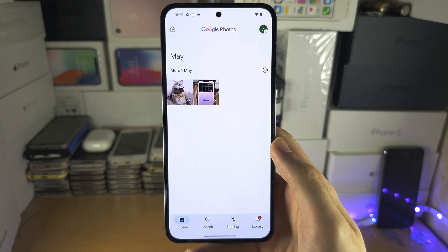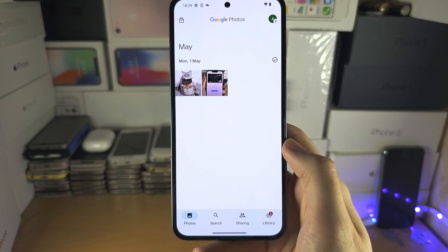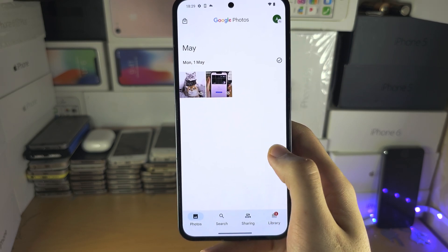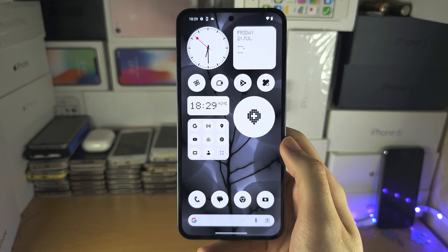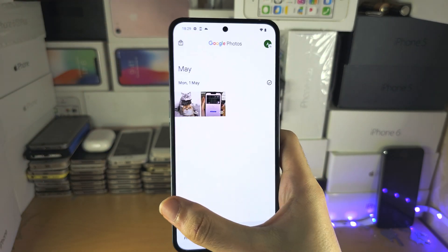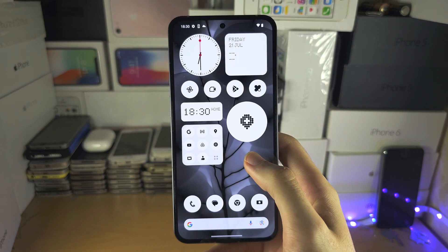Now, to go back, from the left hand side or the right hand side, you drag your finger outwards until you see this back icon, and when you see this one you release. Like that, and you can do the left hand side as well. We're now going back.